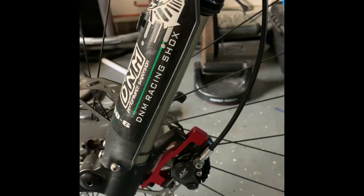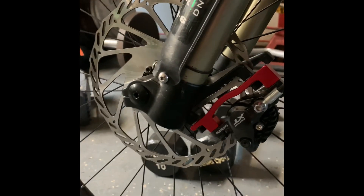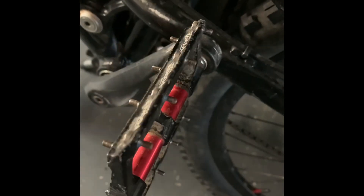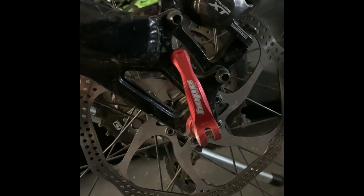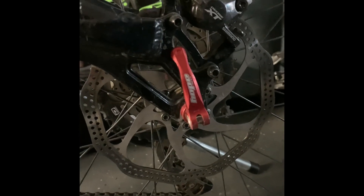DNM shocks USD6, 160 millimeter travel. Nukeproof brakes with a 203 front rotor with that red adapter. Fucker pedals — also an Amazon product. These are the original FSA cranks, Alpha Drive, single pivot. Hope axle, quick release, old school style — not the big ones.